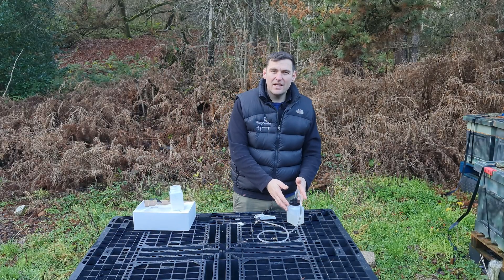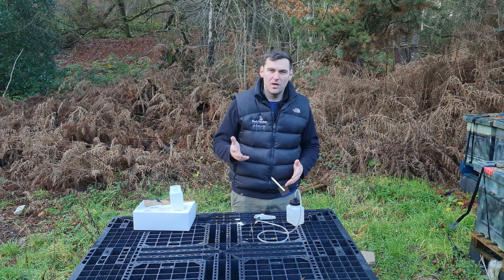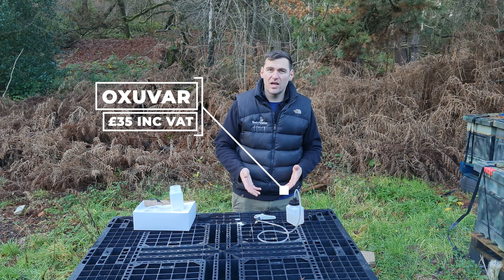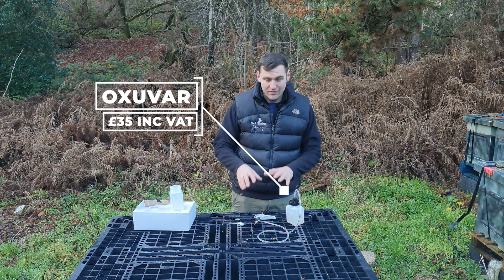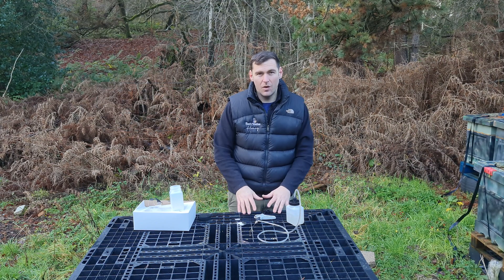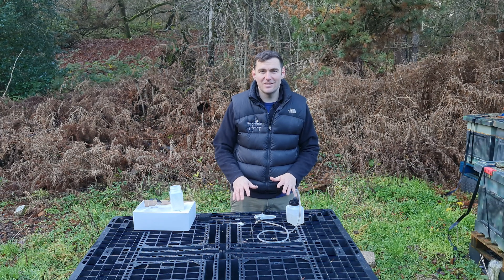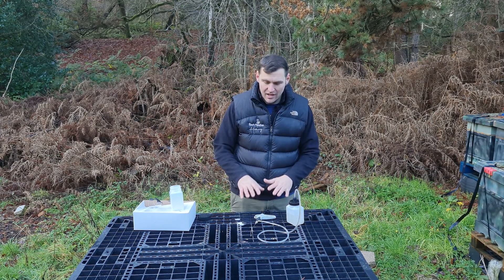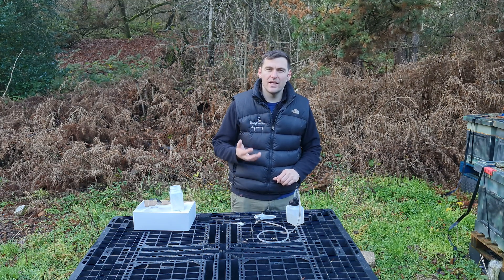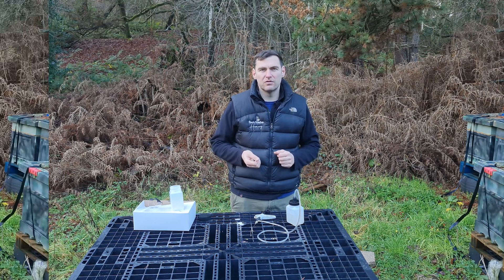You can buy this product direct from Andermatt or from loads of different beekeeping companies across the UK — just search for Oxivar. This is the method I would recommend, and I would highly recommend the automatic syringe as well. They provided both products for free but I won't recommend anything I don't think is a good product. This syringe works really well — it's well designed and great at dosing the correct amount of solution to treat your bees for Varroa.